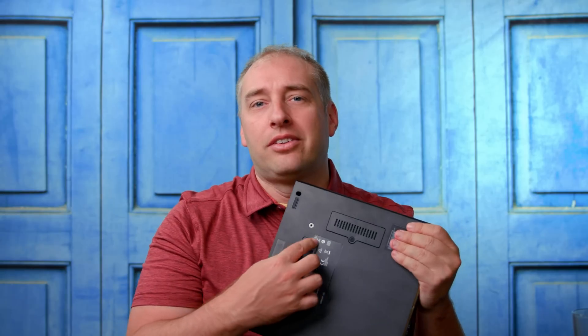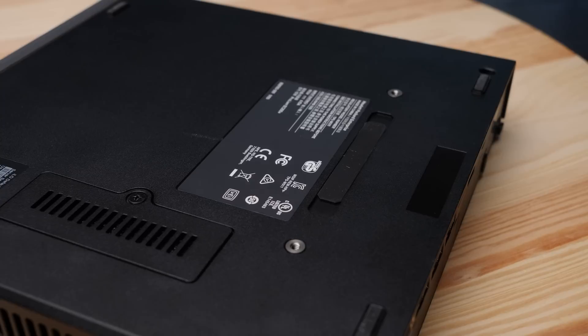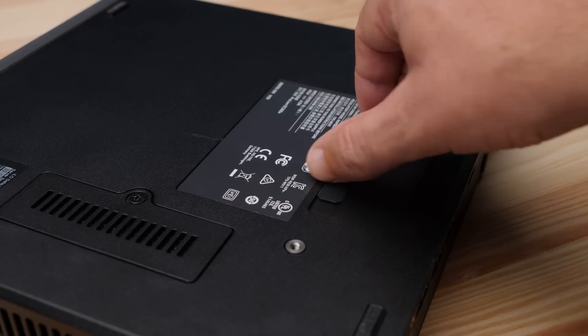There's also a connector on the bottom that's hidden under a little rubber cover. It turns out that HP sold an external storage shelf that connected here, giving you another four SATA drive bays. So the total system configuration could be: two drives internally plus four drives on the expansion unit — six drives total.